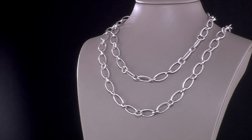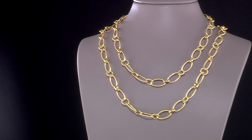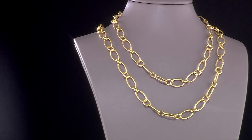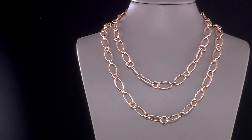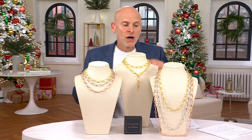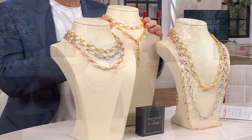This is the oval 20-inch or 36-inch oval link necklace. It is $110 on the sale price — that's a $13 savings — and the 36-inch is $189.98, which is a $20 savings. Let me show you what you get here.